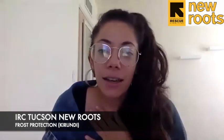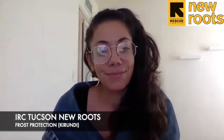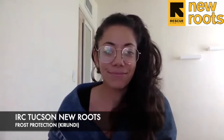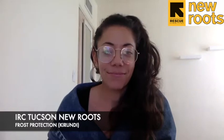Hello, New Roots Tucson Growers. I'm Karla and I have an interpreter with me. Today we will be talking about something very important for this time of year: how to protect your winter gardens from frost.